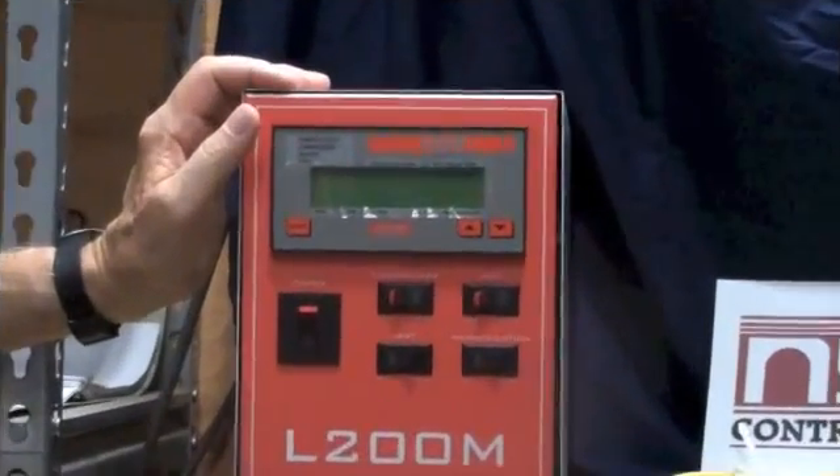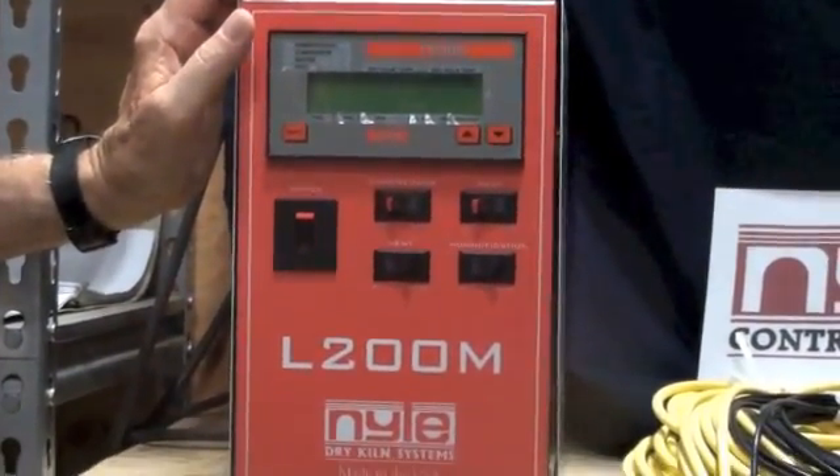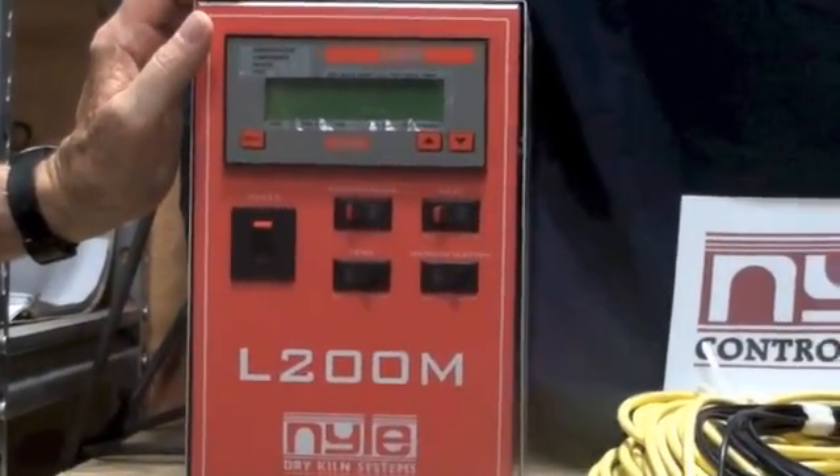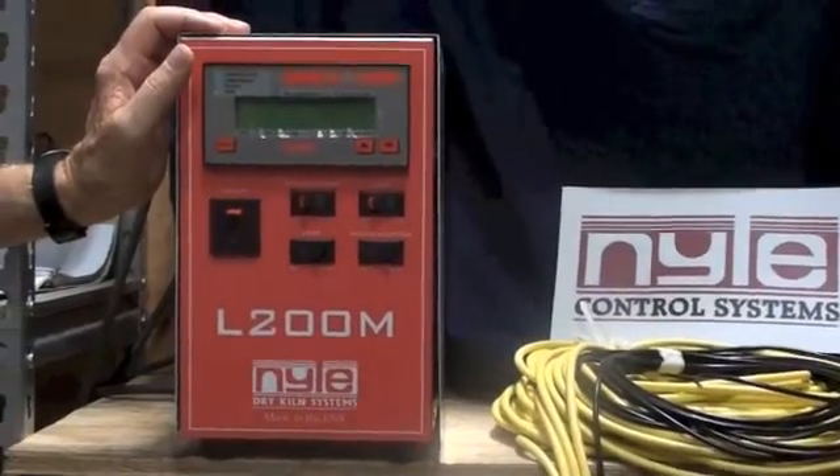Hi, my name is Hank from Nile Systems and I'm going to show you how to start your L200M. The L200M is Nile's most popular model. It's easy to operate and should give you great results on your first load and on all the rest of your loads, using our engineered manual as a guide.